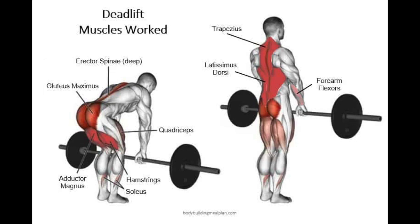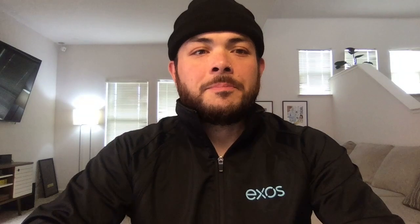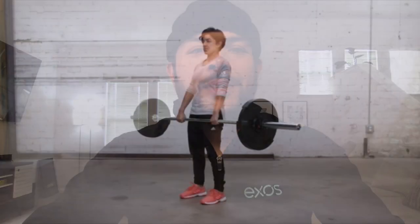While you may feel it mostly in those primary movers, this movement has a ripple effect that has a similar influence everywhere in the body. Now that we understand the anatomy, let's get to the biomechanics.